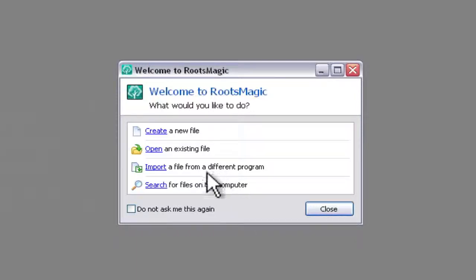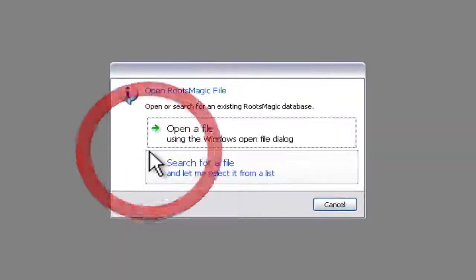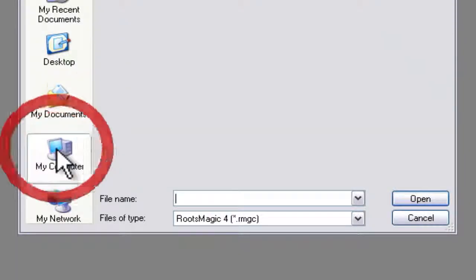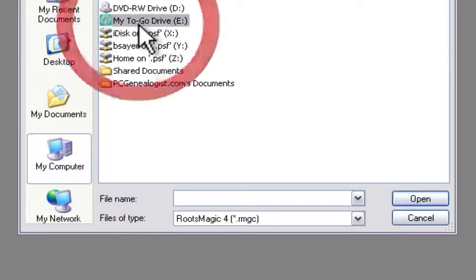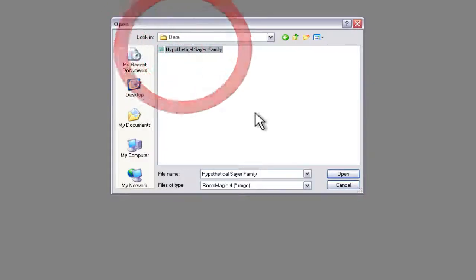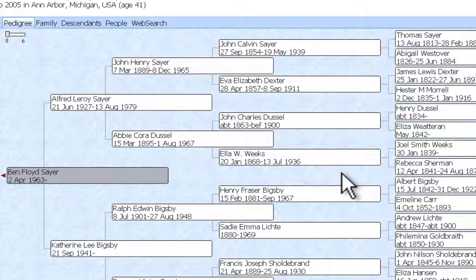It's loading from my flash drive — that was actually very quick. We're going to click Open an Existing File. I want to use the file dialog so I can tell it where to get the file from, so I'll select My Computer, select My To Go Drive, go into RootsMagic 4, Data, and then the tree and click OK. Here comes my RootsMagic 4 preview database, all loading from my flash drive.